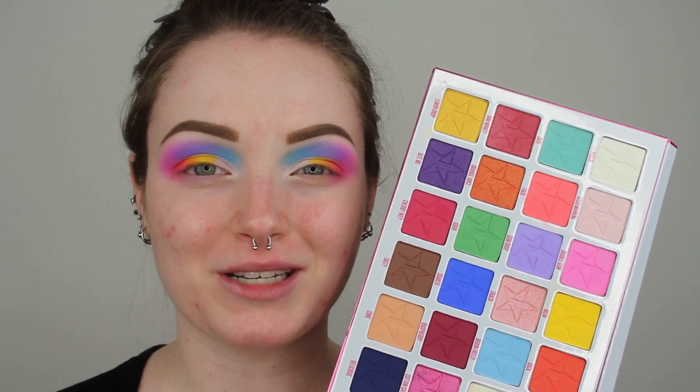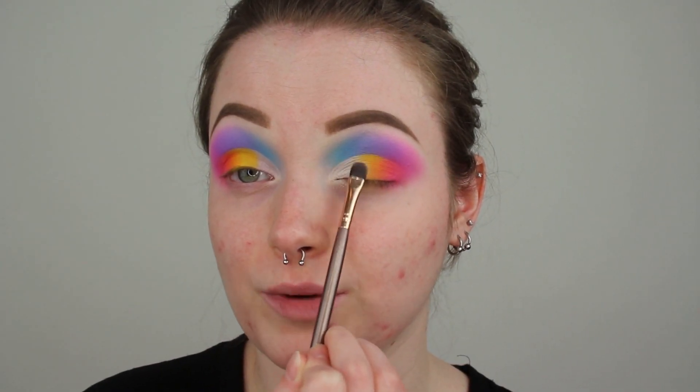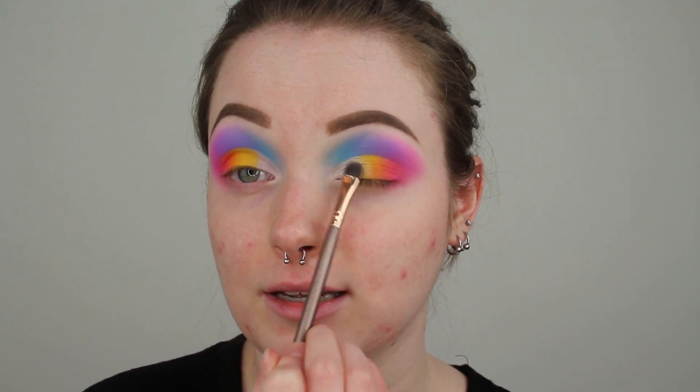To finish up the lid, we are going to be going into the matte white in the palette called Virgin, packing it anywhere that the base is still showing. I am really making sure I am pressing it in — not doing swiping motions. This is such a mood. Here is what I am at right now with the look — I am so beyond obsessed with it. I can already say this is one of my all-time favorite looks I have ever done. Off camera I am just going to apply my foundation, concealer, and all of that. I literally look like a thing of rainbow sprinkles and I am loving it.